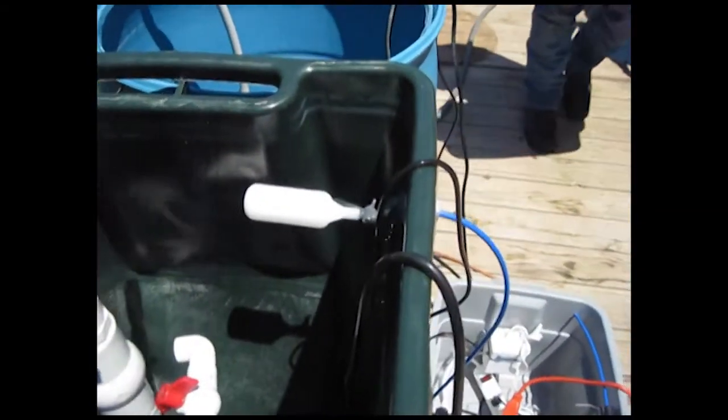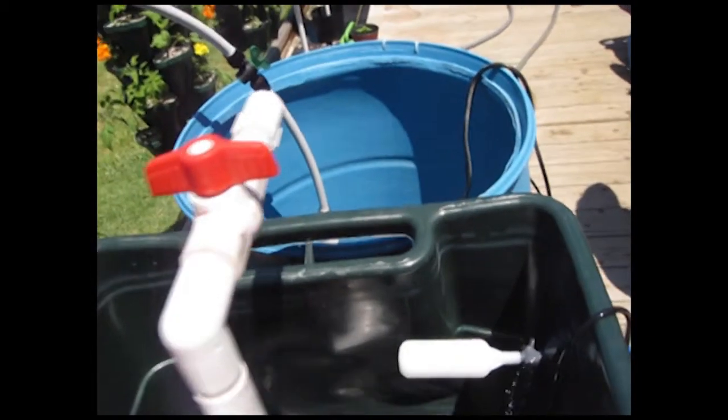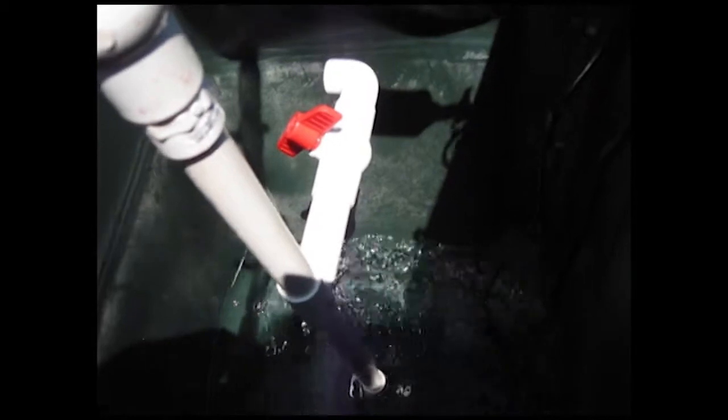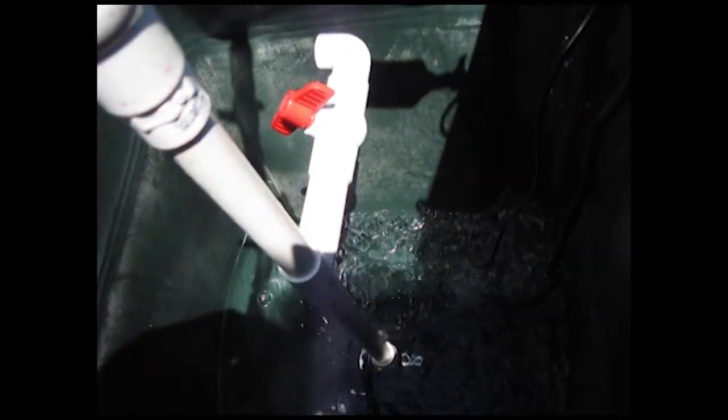There's a little float — whenever it cuts off, it automatically cuts the water pump off so it's not running all the time. I also have a submersible pump I can use to transfer the water to any vessel. I can stick this whole thing into the drum, turn the valve on, and it causes a whirlpool effect that swirls the water in the drum and mixes up the fertilizer really well.